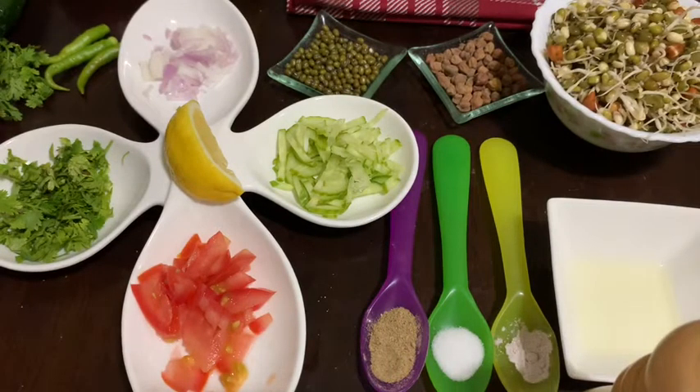Hi guys, it's me Ayesha and welcome back to my channel. Today I'm going to show you how to make a very easy, nutritious, high in proteins, and very healthy and delicious recipe called Sprout Salad. So let's start.